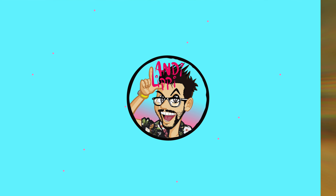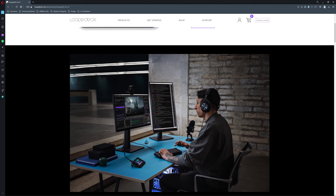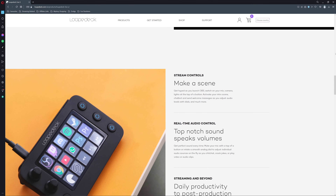The Loop Deck Live S is a macro pad for your PC. You can use it to control many different applications, from controlling shortcuts on your PC to making many applications much easier to use, like controlling every aspect of your OBS scenes. Many streamers love these type of devices to manage their live stream, and also make it more interactive with things like soundboards.